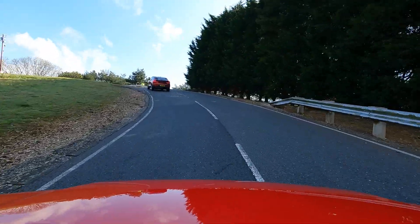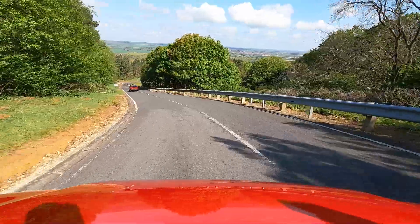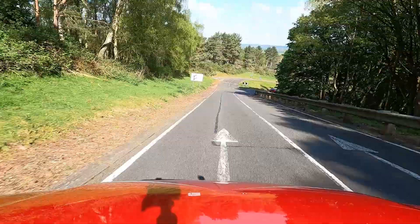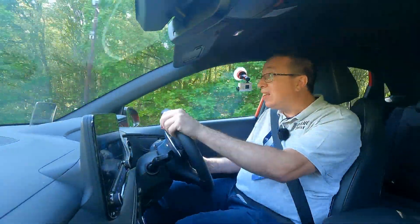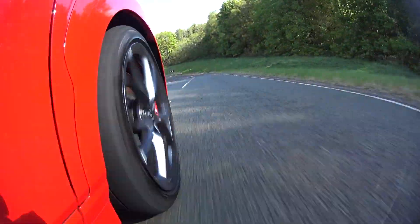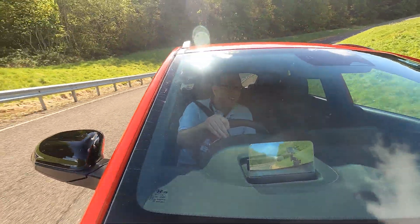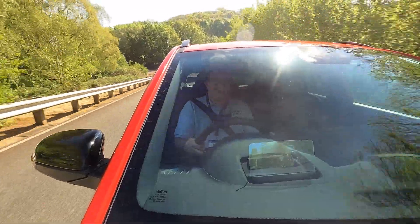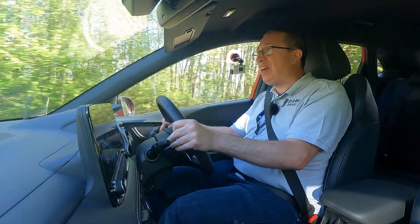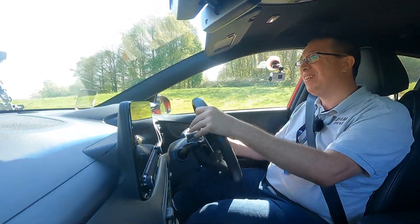We have got a head-up display. I'm not sure if it's actually showing there. Let's go hard over this — a little bit light, but not that much. Hyundai, you have done it again — you've made another bloody brilliant car.